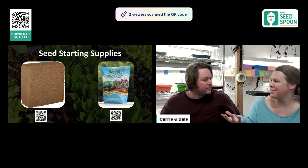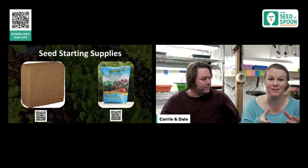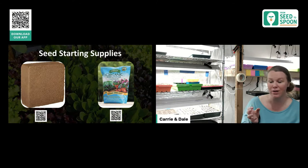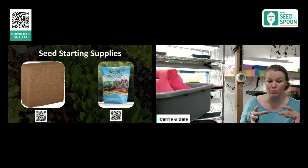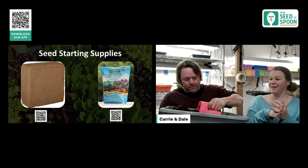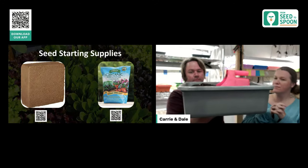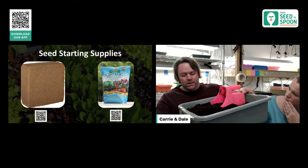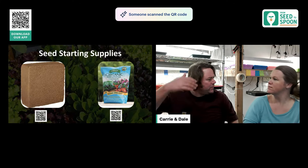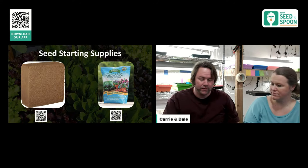For seed starting mix, if you're not using the Biodome sponges, you'll need a seed starting mix. One we like is coconut coir, which comes in a little brick — you put it in water and it expands. We also use Espoma seed starting mix, which has vermiculite to help regulate moisture and works better than coconut coir alone. We run deals on Espoma mix through our Wow Wednesday weekly deals.